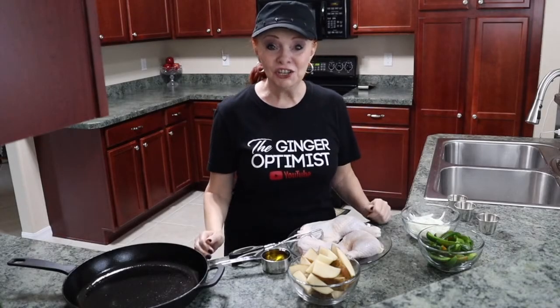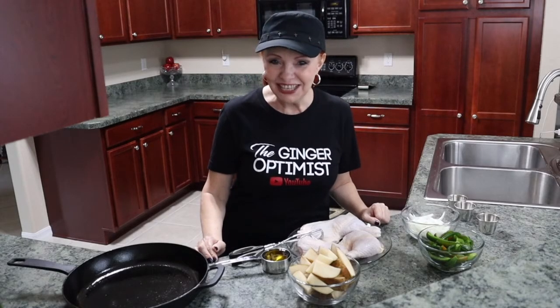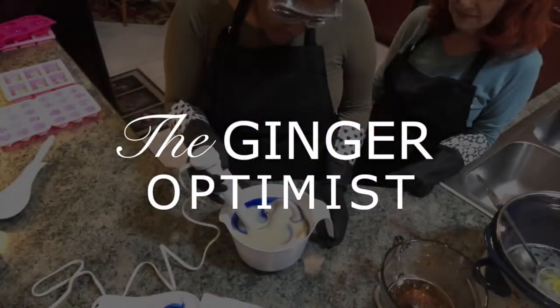Hey everybody, it's the Ginger Optimist. Welcome to my lifestyle channel.